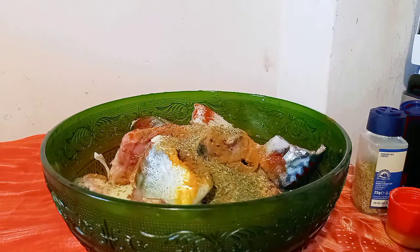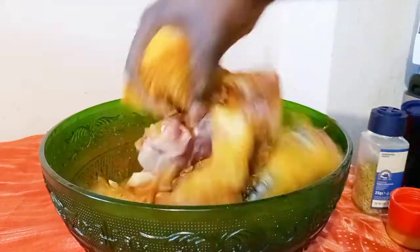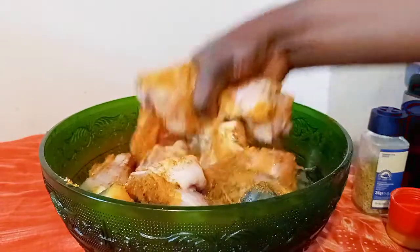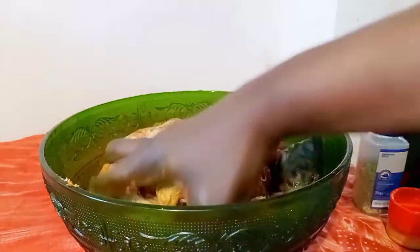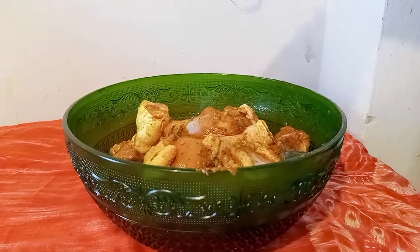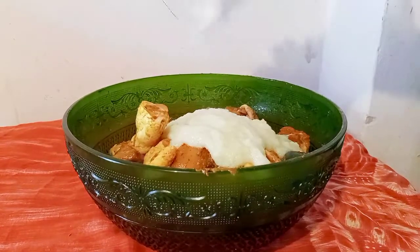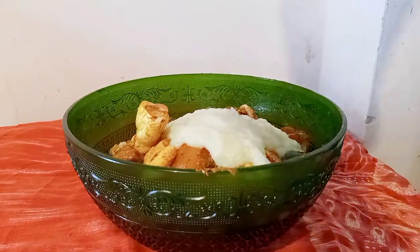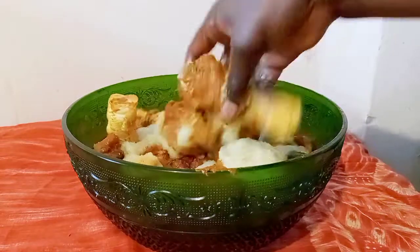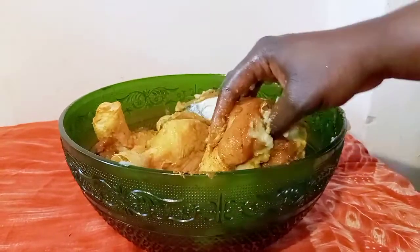I'm going to mix and combine them together thoroughly. Once done combining, I will add my blended onion and my ginger to it and combine together thoroughly. Make sure your eggs are clean when doing this.